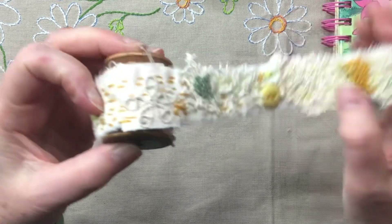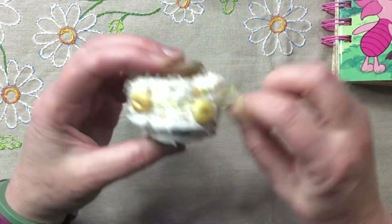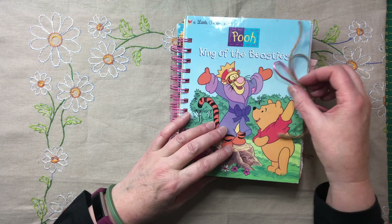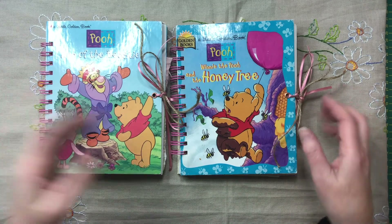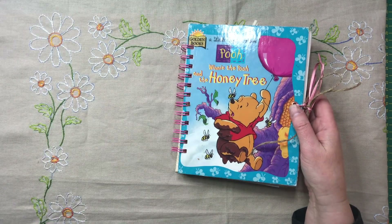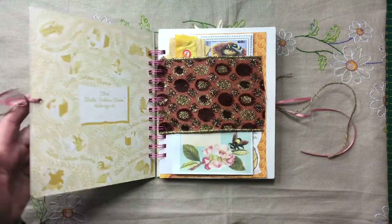Now we'll do a run through of the Winnie the Pooh junk journals — the Little Golden Books. These are the two junk journals I was making in the six-part series. Inside they're both really the same, so I'll flip through one. You've got a choice between King of the Beasties or The Honey Tree, and other than the story they're really the same.